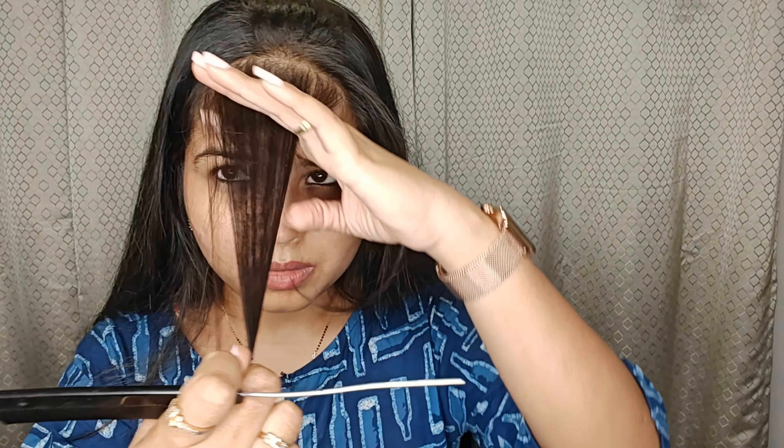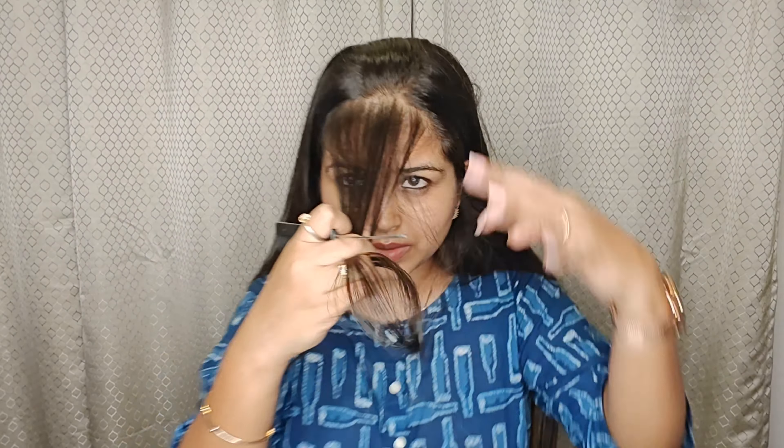Now moving towards the next step — this will be your final step. Here I will cut bangs from the front, which gives a nice look. If you are trimming your hair from behind and are okay with it, then you are done with it. But if you want bangs, you need to follow this process as well — you need to follow this step.